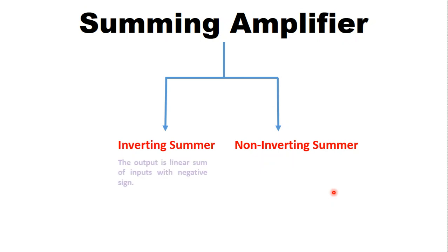In the inverting summer the signals or the inputs are connected at the inverting terminal of the operational amplifier. The output voltage is the linear sum of the inputs with a negative sign, because we are connecting the inputs at the inverting terminal of the operational amplifier.